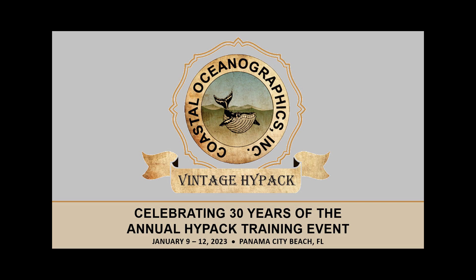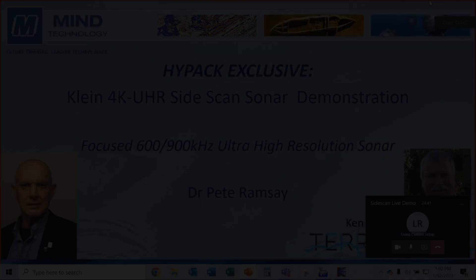Today we're going to have a live demo from Pete Ramsey with Klein. They're going to be demoing HiPak running on a Klein sonar, and he's going to give us some more information on that. I'll pass it over to Pete here.